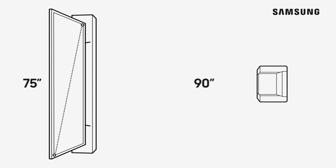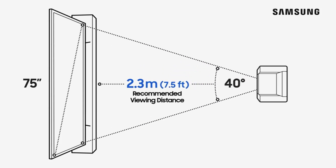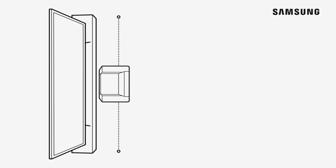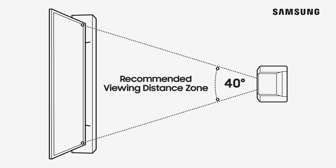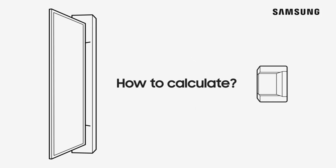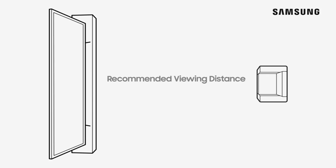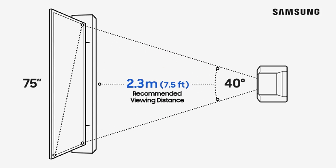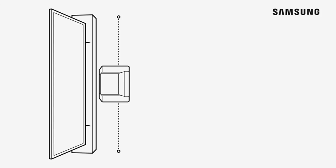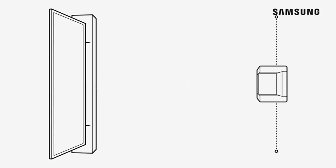Along with its superb picture, the QN90C offers gaming-forward features like a 120Hz panel and four HDMI 2.1 ports, alongside cloud gaming from Samsung's excellent Gaming Hub. That's topped off by a stylish pedestal mount and relatively good onboard sound. The QN90C's powerful local dimming can occasionally be slow to react, but this is a rarely noticeable drawback in an otherwise excellent display. While the newer QN90D promises some modest upgrades, the QN90C's current sale price makes it a knockout value.